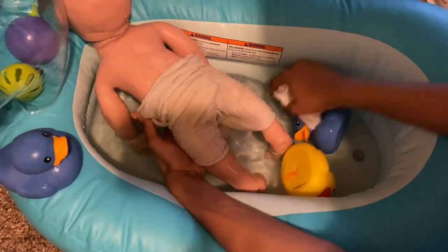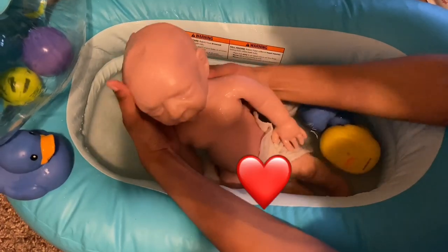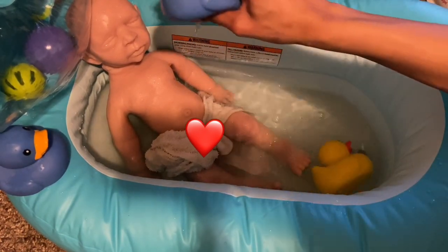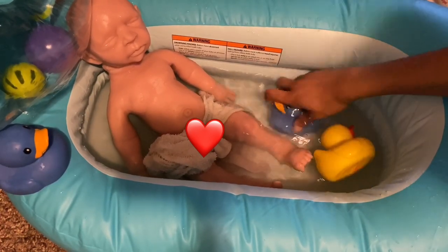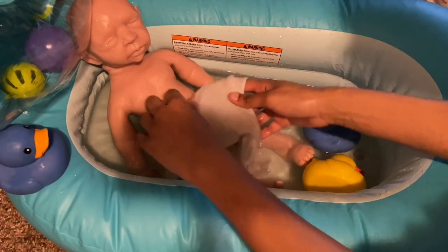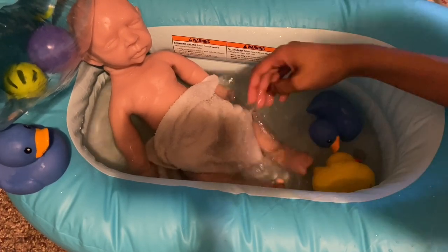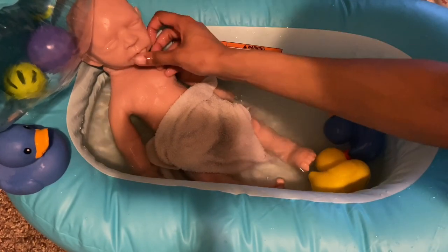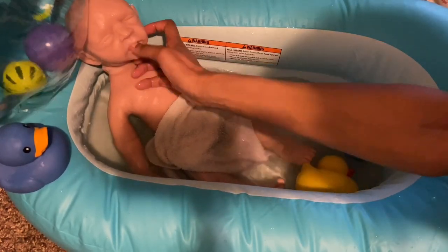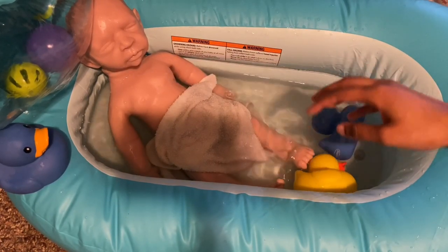I'm going to put her head up over there. Her head is super heavy. Do you want to play with your duckies? Just going to use my finger instead of the towel to get in her mouth and clean it off. It's going to rain today — the skies just turned to a dark gray color, I'm looking out the window.